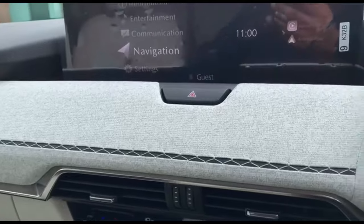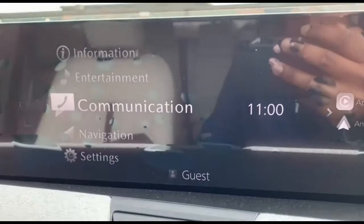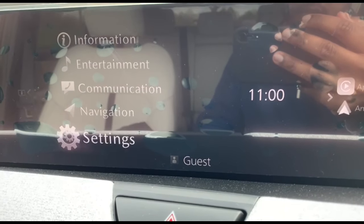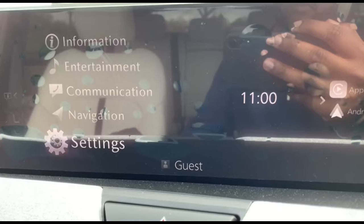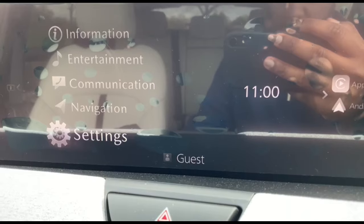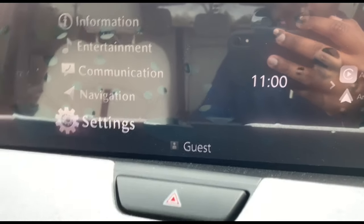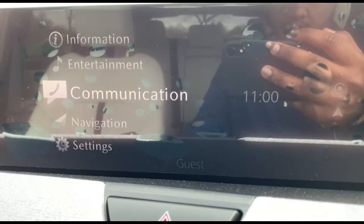There are also two USB Type-C ports which support all modern phones. From the entertainment unit you can access options like entertainment, communication, navigation, and settings. Once you pair your smartphone, you'll be able to control everything easily using the controls near the armrest and on the steering wheel.